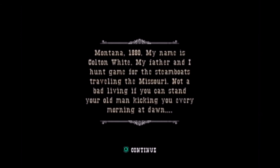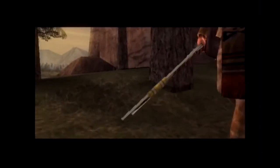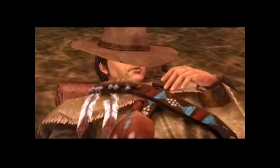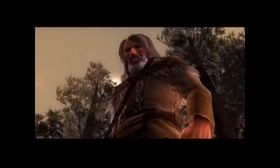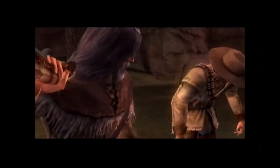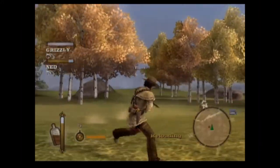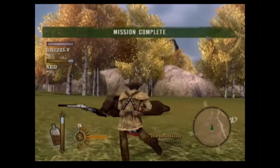My name is Colton White. My father and I hunt game for the steamboat to travel in the Missouri. Not a bad living if you can stand your old man kicking you every morning at dawn. Yeah, I like getting kicked every morning — just one big boot. The voice actors in this game are phenomenal. You get Thomas Jane, you get Chris Gustafsson, and later on you'll get to hear Ron Perlman. And that guy from Picket Fences, the father — if anybody remembers Picket Fences, it used to be a show on TV back in the 90s.